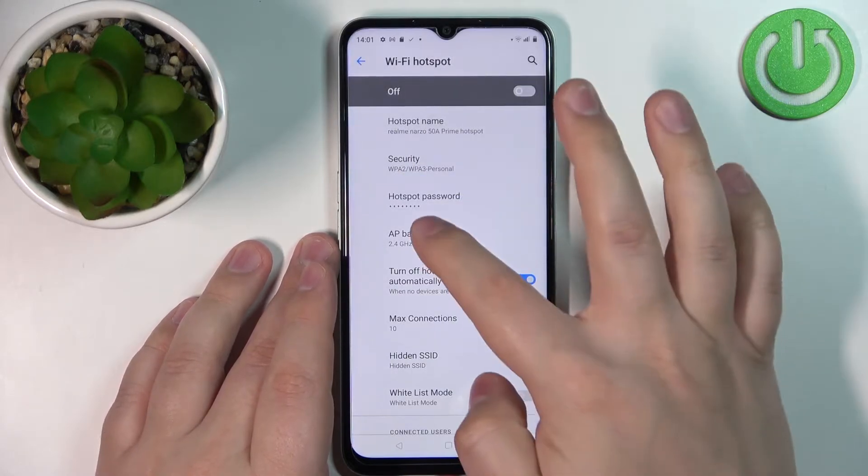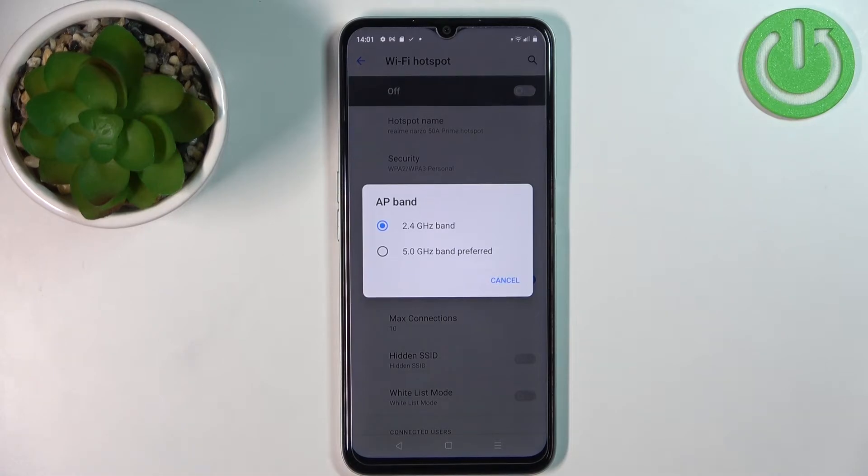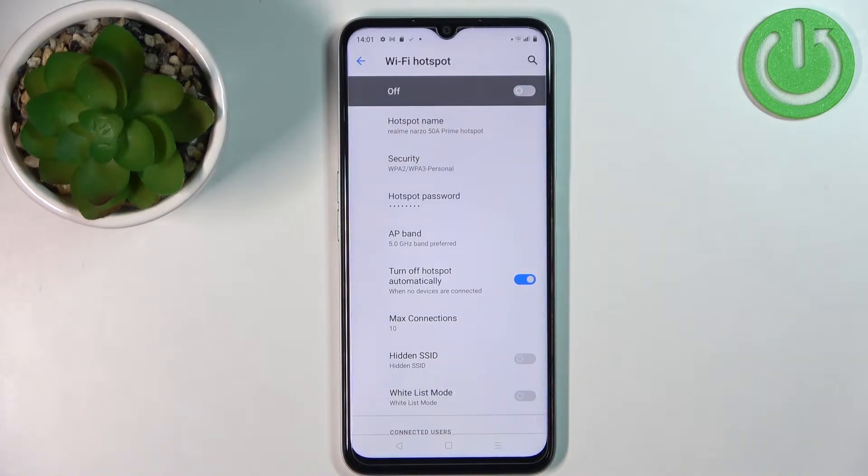Below we have AP Band, where we can select the band for our network. You have 2.4 GHz and 5 GHz options. I recommend using the 5 GHz band, but some older devices may not be able to connect because they don't support the 5.0 GHz band.